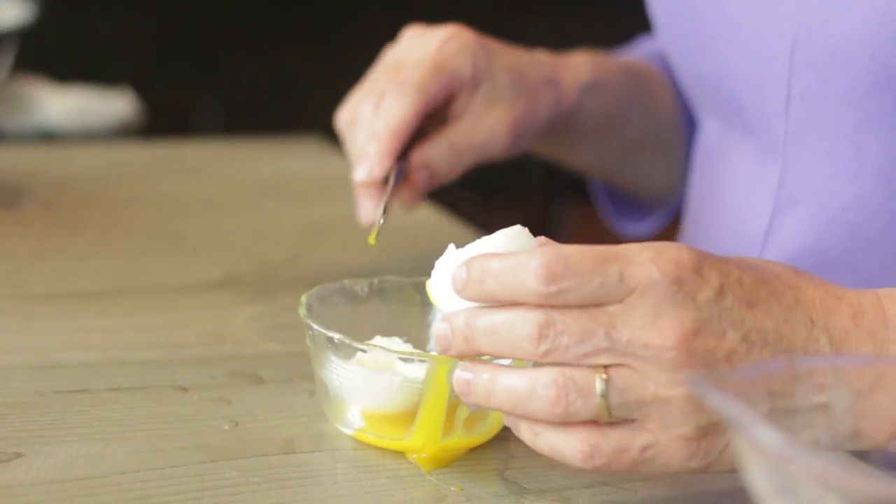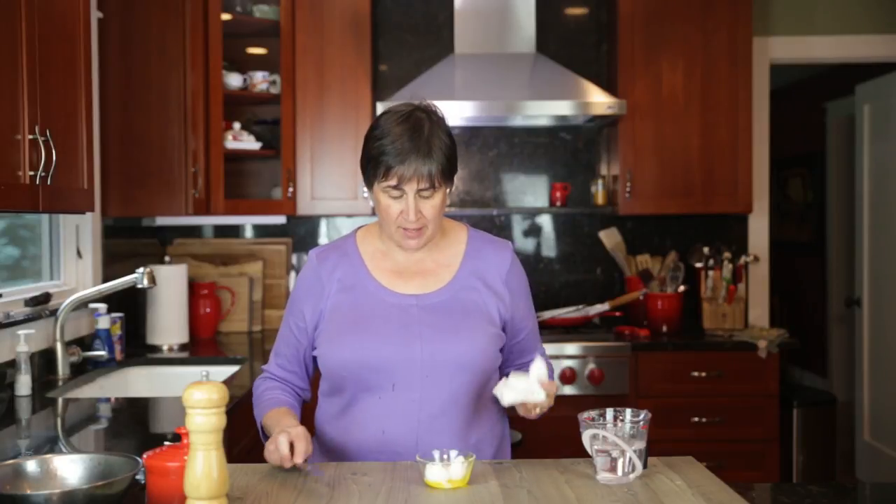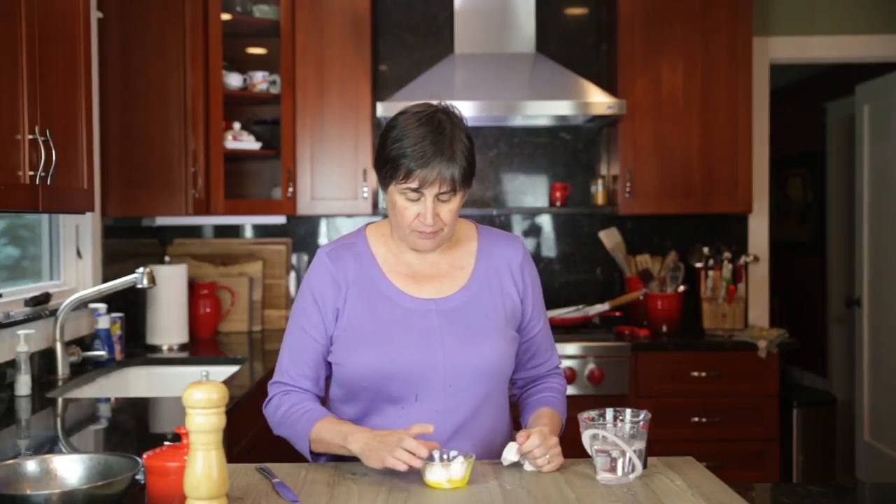So that's your soft-boiled egg — 45 seconds in the microwave, assuming your wattage is the same as mine. And so you can do soft-boiled eggs in the microwave.